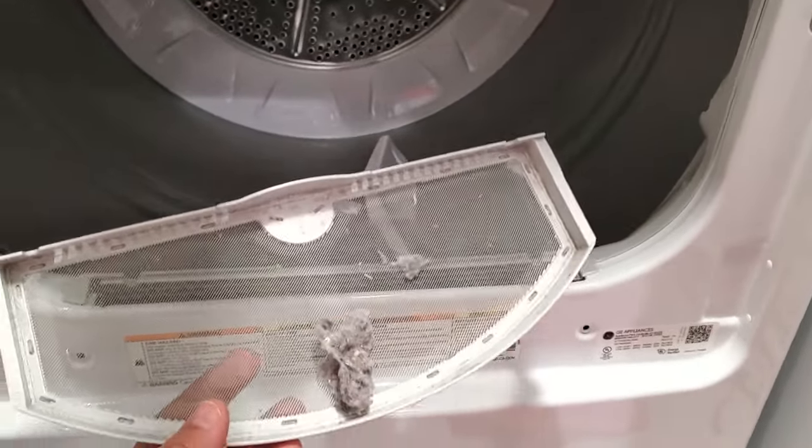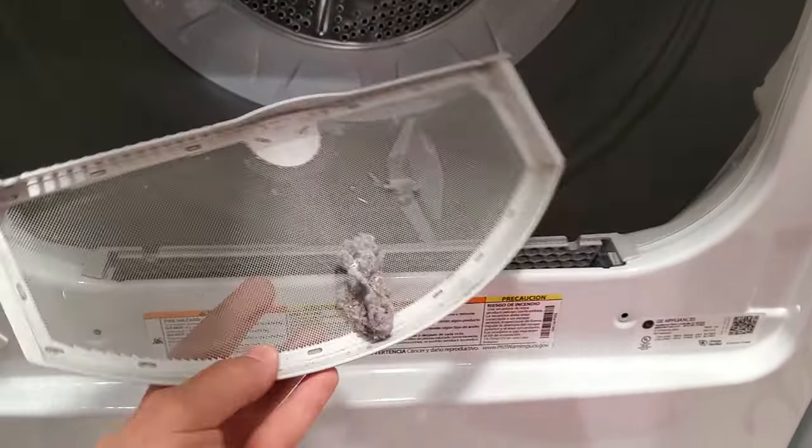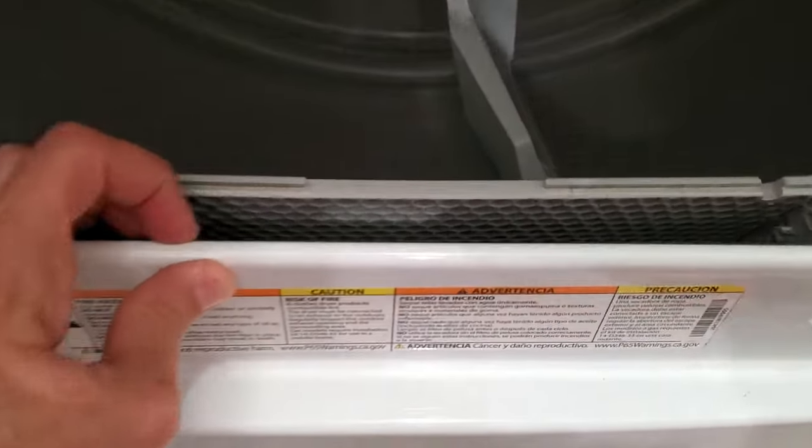Your dryer is not drying very well anymore. This is a GE — I'll put the model down below. You've got a screen that looks like this, and what you'll find is that there's a ton of stuff down behind the screen, down in this hole. There's like a bird's nest in there.